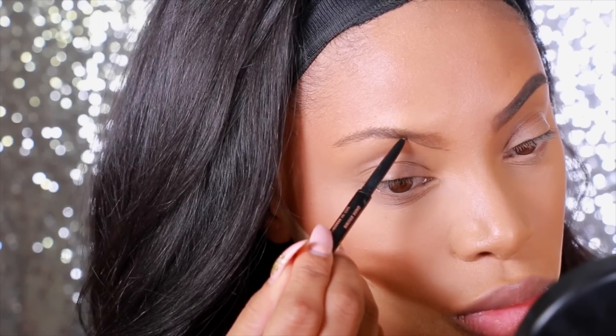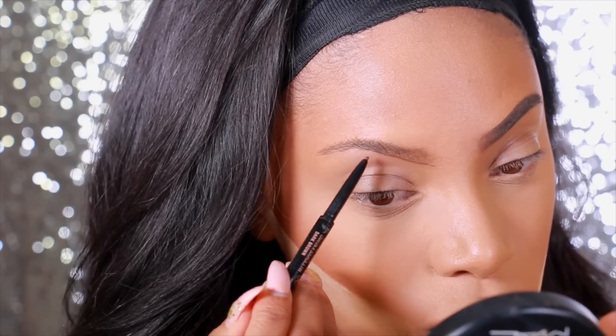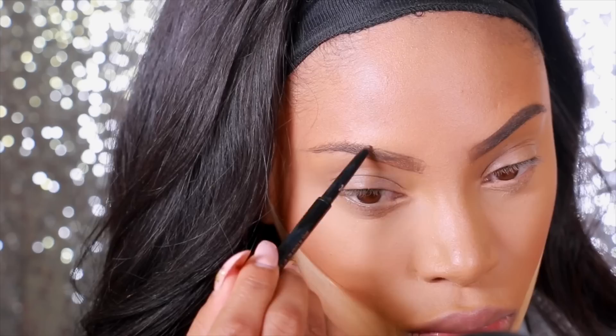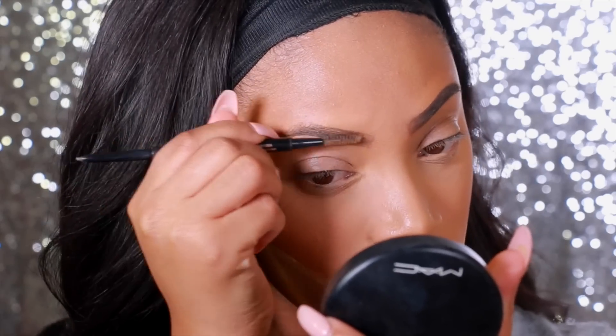Now I use the Ben Nye Luxury Powder in the shade Banana just to clean up my contour, and I apply just a small amount under my eyes to set the concealer in place. And now we're going to move on to the brows. So I use the Anastasia Beverly Hills Brow Pencil to fill in the brows, and the shade I use is Dark Brown. I went just a tiny bit thicker with my brows.